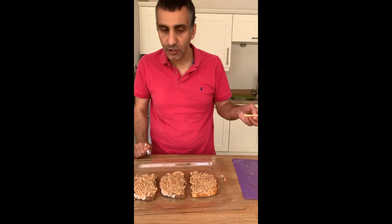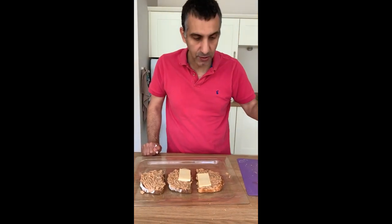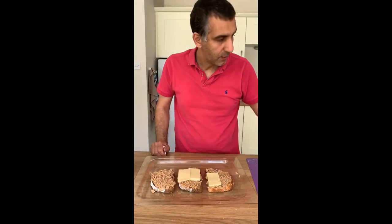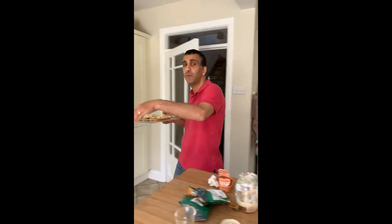There you go — three pieces done. I'm using strong mature cheddar cheese. If you find mature cheddar is too strong, by all means use a milder version — not a problem. This can go under the grill for about two to three minutes, but obviously watch it.